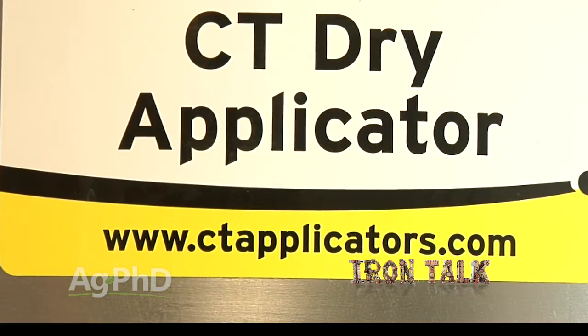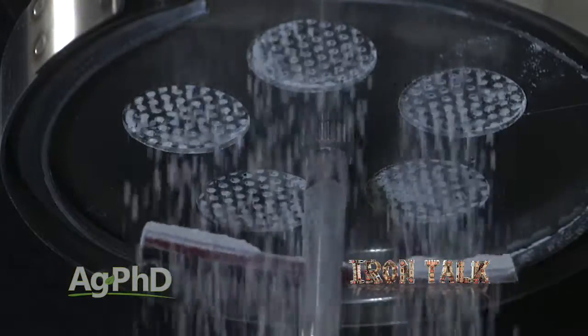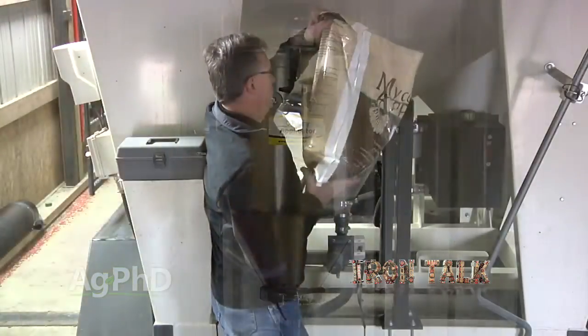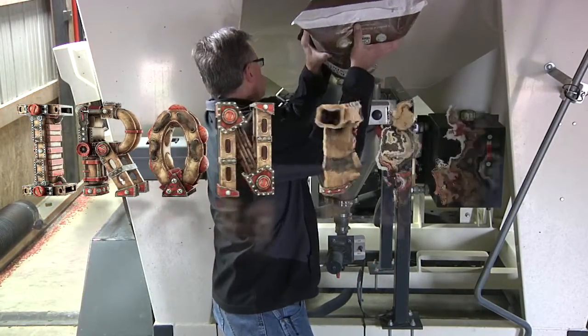There's a solution to both problems that makes handling dry seed treatment easier than ever: the CT applicator. It features an industry-changing sifter to give you precise rates all the time, plus a stainless steel vessel to hold the product to minimize problems with static electricity. You can apply many of the seed treatments yourself and save money this year and every year.